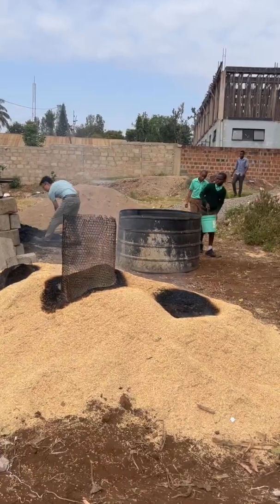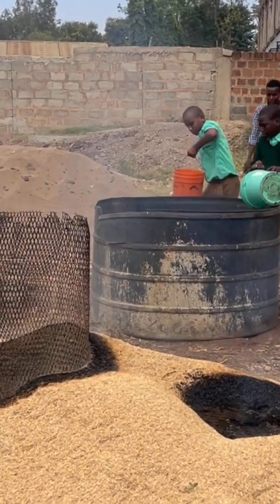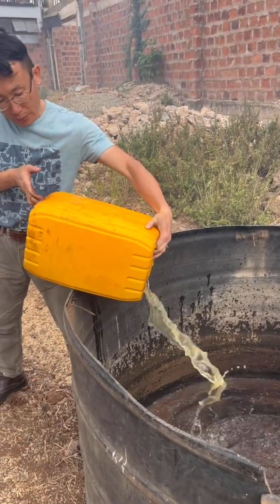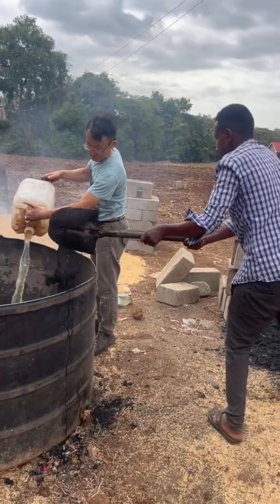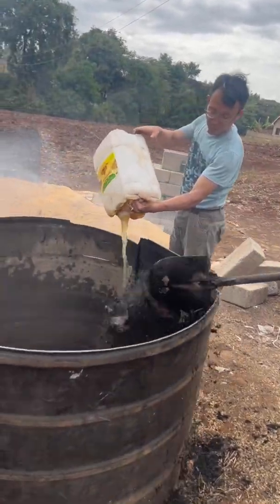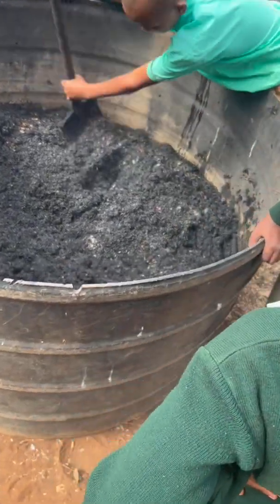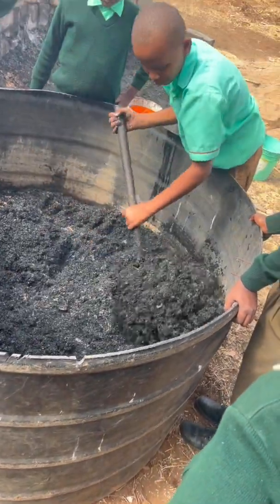Any good agriculture education program needs active participation, and our most generous participants donated two weeks worth of urine for making the fertilizer, for growing the maize that will feed them later. We mixed the char and urine together in this big container. It was pleasantly shocking how instantaneously the nasty urine ammonia smell disappeared when it was absorbed by the biochar.